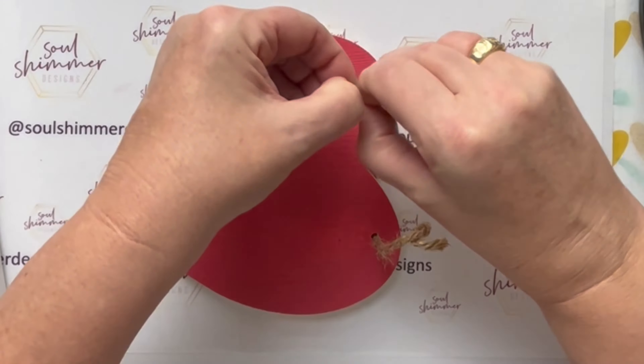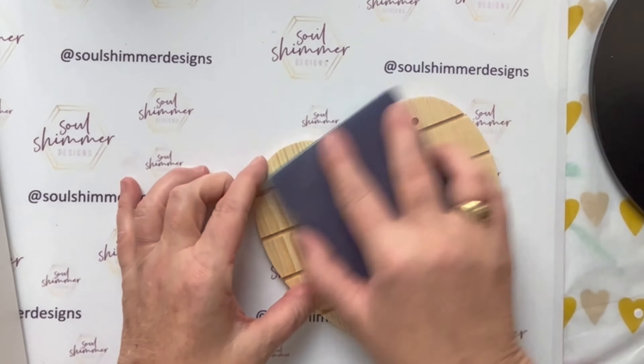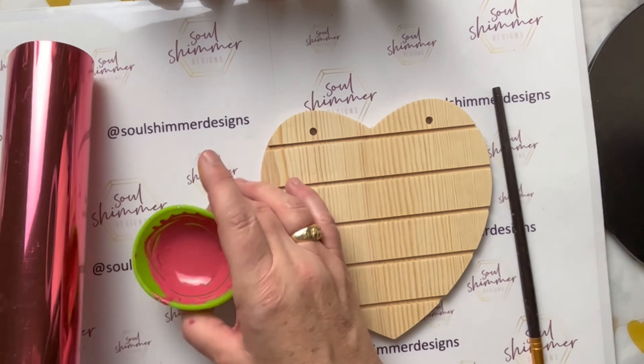So the first thing we need to do for this heart is remove the string and sand it down. It didn't need a lot of sanding, but just enough to get rid of a couple of the grooves that were in there.